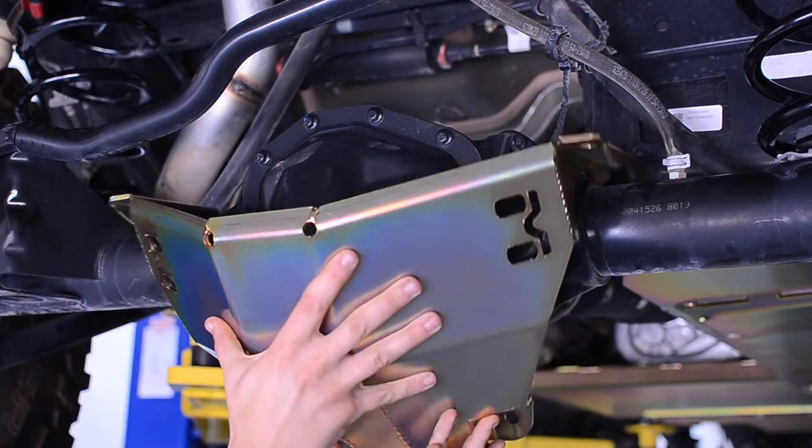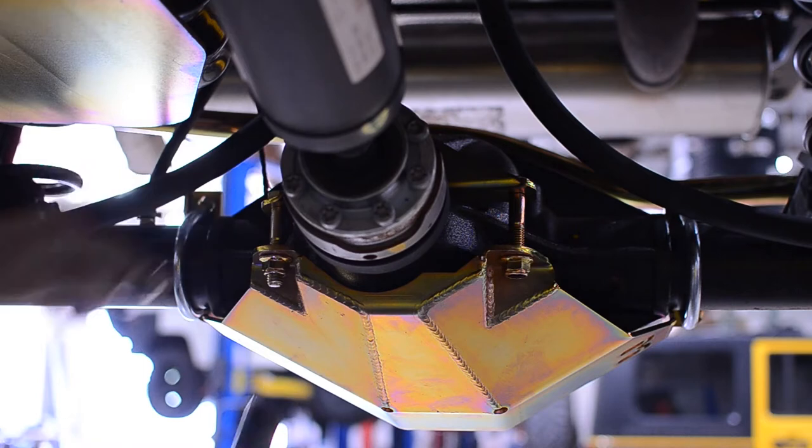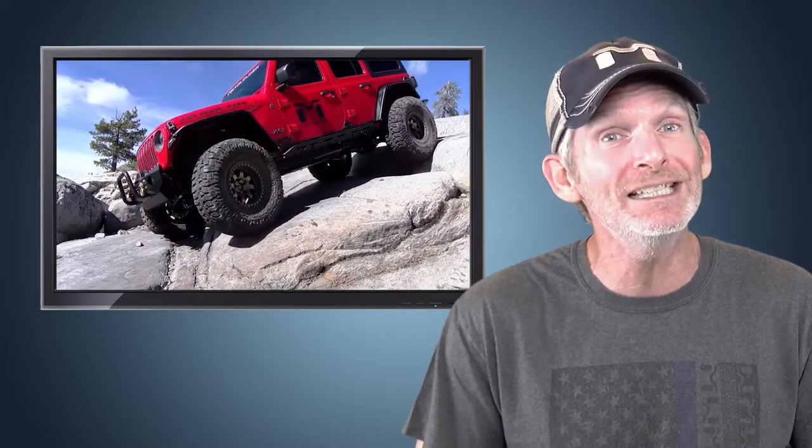The added protection quickly and easily bolts on to keep your Jeep sliding over terrain, and ensures that the rear differential is saved from damage with the smooth and protective surface that just glides over the rocks.